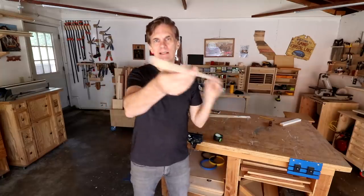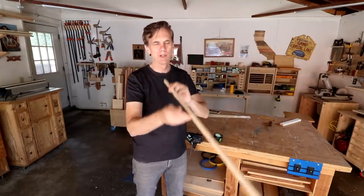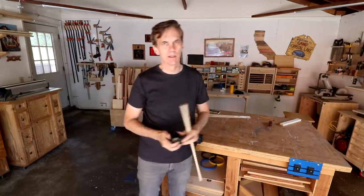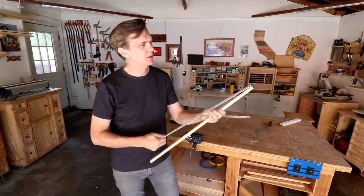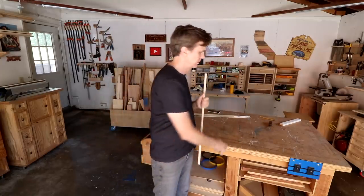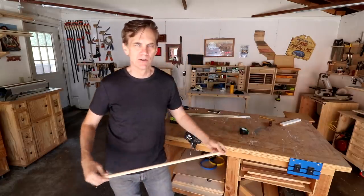This is a 5/8 inch diameter dowel. I'll try to pick one that is as straight as possible and then cut it to length. I cut mine to exactly 27 and 5/16ths inches. You can cut yours down to that too if you want.